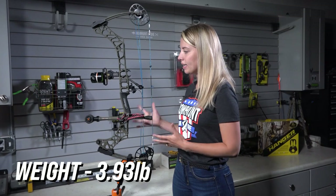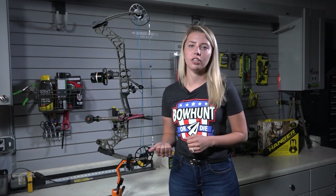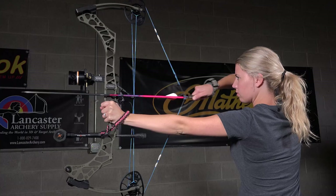Let's jump into the weight of this bow. Bare bow, you're looking at right under four pounds, and even with all my gear on here, it's still at five and a half pounds. I used it this last turkey season — it was super light, it was durable, it was so easy to carry around in the field, and that's what just makes this bow that much better.